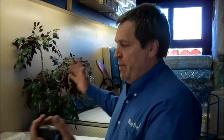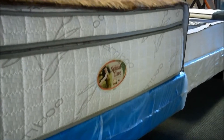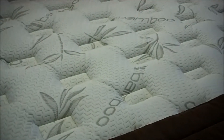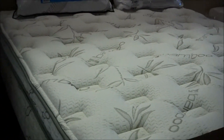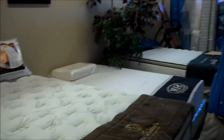Romney here at Sleep Pros. Just wanted to show you the latest edition — my newest child is a Spinal Care mattress. This particular bed has pocket coils throughout — individually wrapped coils. You've got the bamboo top, an inch of memory foam, completely foam encased, very solid edge. This bed is kind of la crème de la crème — it's really a solid, solid bed.